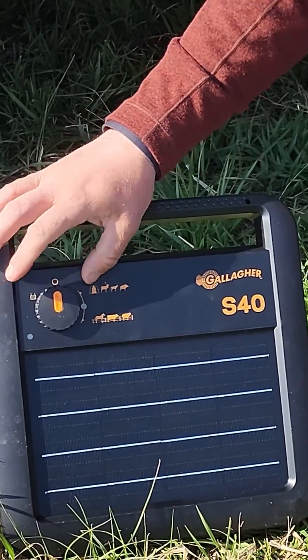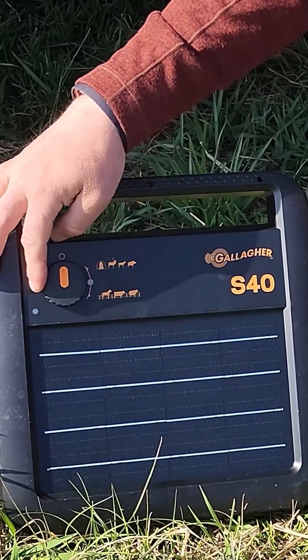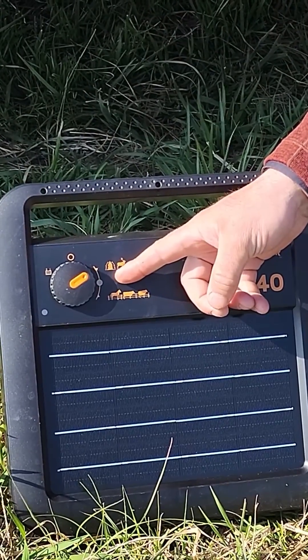This particular model has two modes: a wildlife mode and a domestic livestock mode. You can turn it on to either. You can see we have a green flashing light, which is always a good sign.